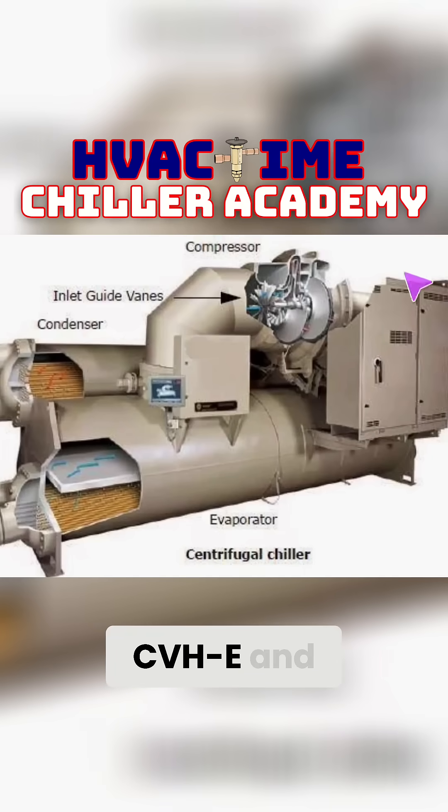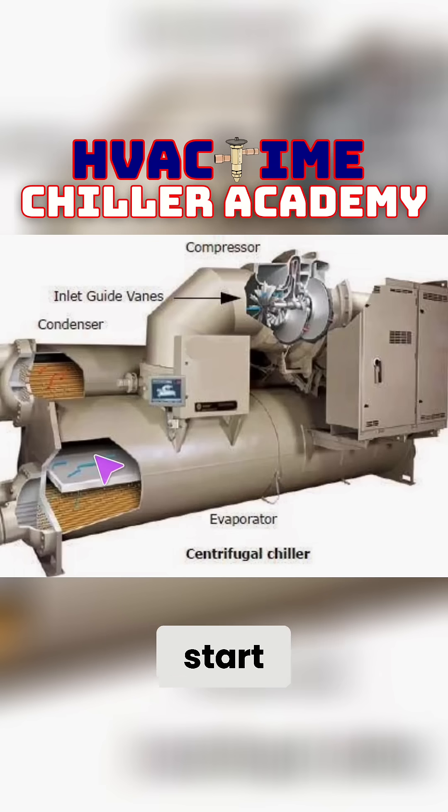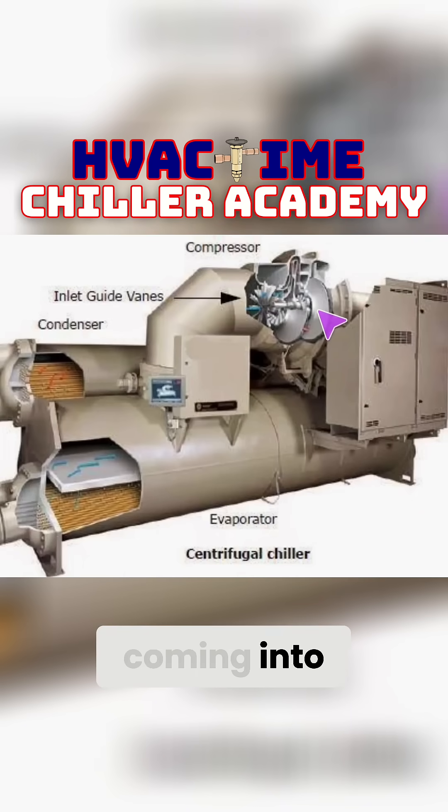The Trane centrifugal CVHE and CVHF series chillers — let's start with the basics. At the end of the day, you have an evaporator and a condenser; everything is still the same. This is your suction line coming into the compressor, and on the other side it comes out into the condenser.